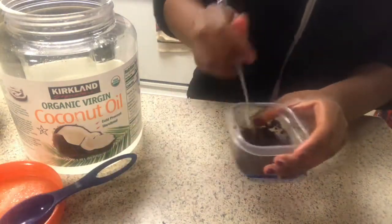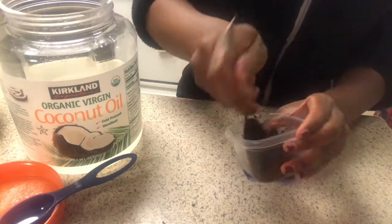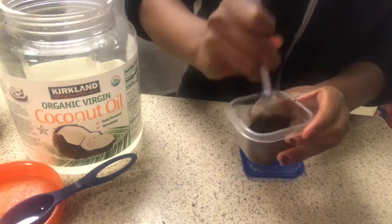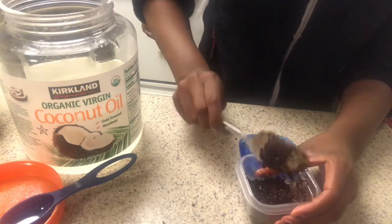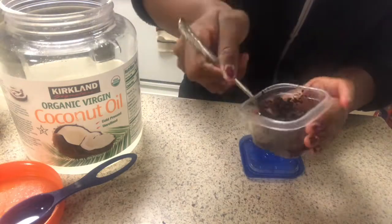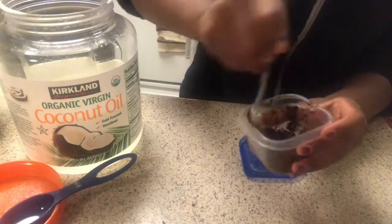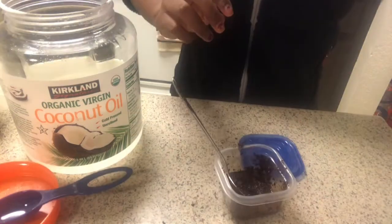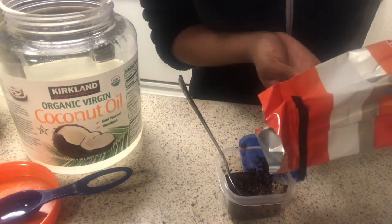My little brother came over but yeah — you just want to add as much as you think you need. I didn't add that much at first, and then I had to add more coffee because I ended up with more oil than coffee in the scrub. I prefer to have more dry than wet.